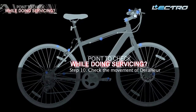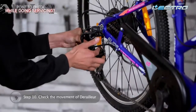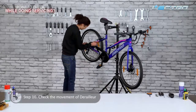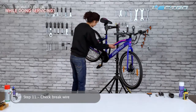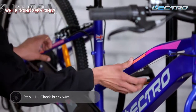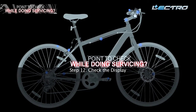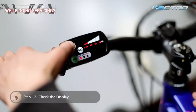Step 10: Check the movement of the derailleur. We need to check the movement of the derailleur in sync with the shifter, and also see that the chain is derailing smoothly. Step 11: Check brake wire — brake wires should be properly tightened, properly routed, greased, and without any cuts.